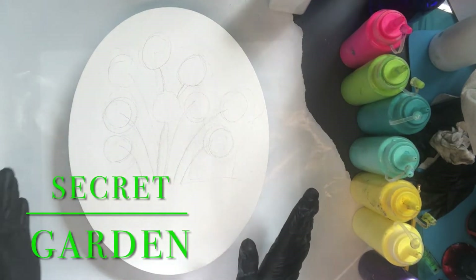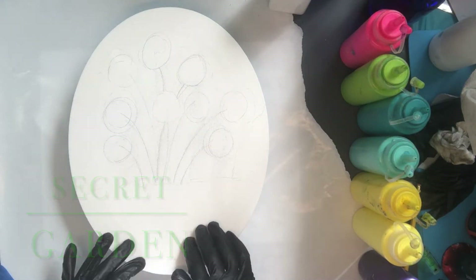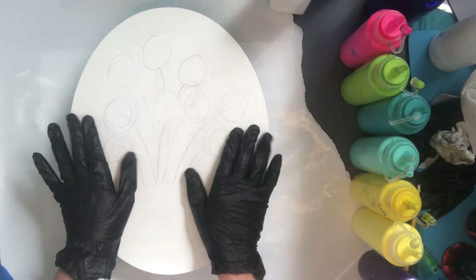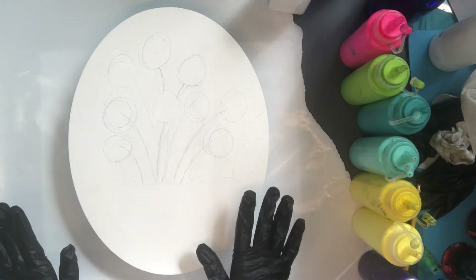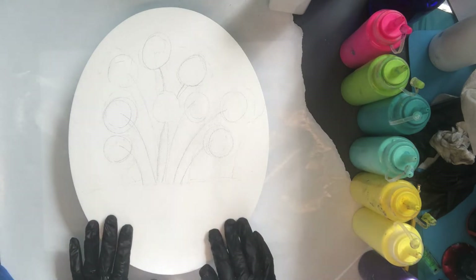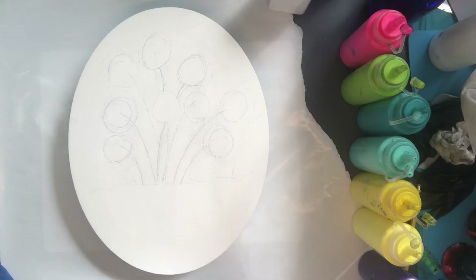Hi everybody and welcome to the Well-Educated Artist. Today we are going to be making a secret garden. Here in the Dallas, Texas area we have lost all of our flowers — it has been over a hundred degrees every day for months without any rain — so I need a little bit of pretty, and my solution is this secret garden.